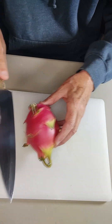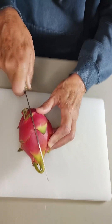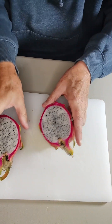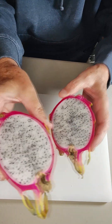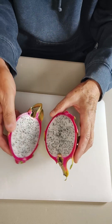Let's cut this bad boy open and see what it's like. What we're going to do with the knife is just take this and cut it in half. And there it is — it is the white one. Look at that, it's white in there. You just scoop that out with a spoon.